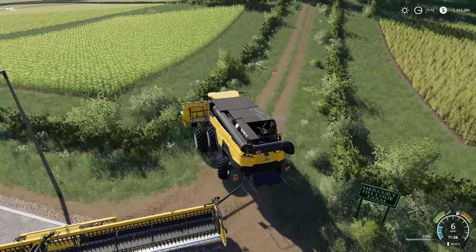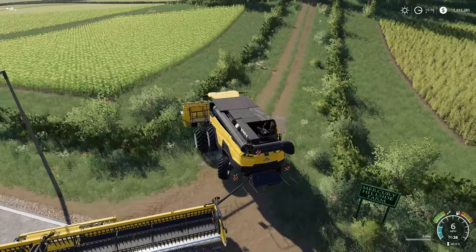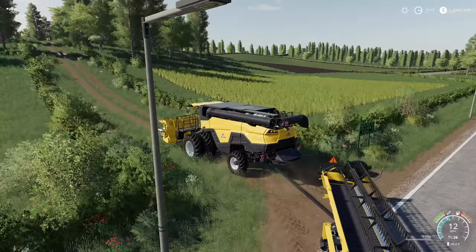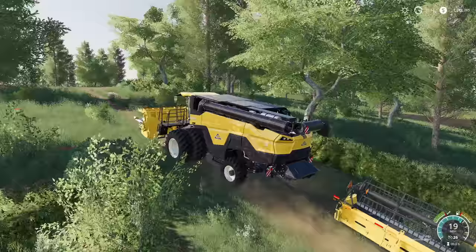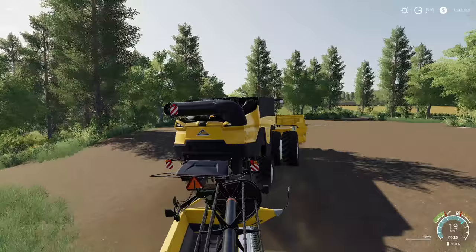We've got a bit more power in here and it is a little heavier in the front too. We have huge big old wheels in the front — massive doubles. Very Americanized, I love it! Let's get this guy taken back to the farm.